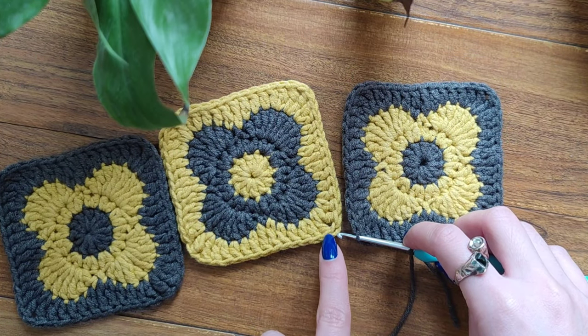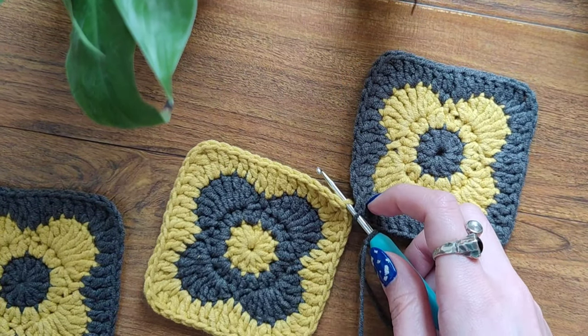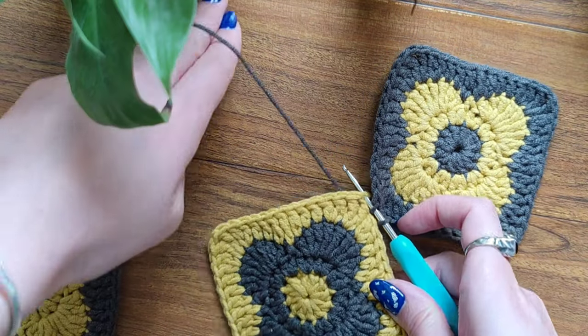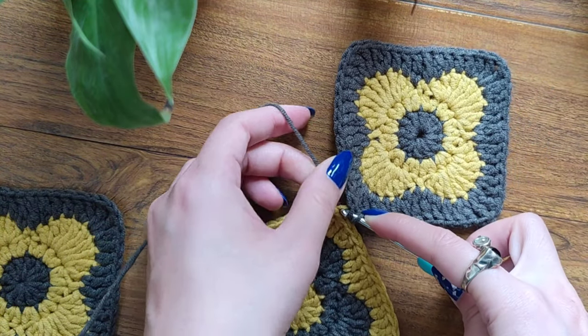On this square you can see one treble, chain, and one treble. I'm going to insert my hook into this chain. Now I'm going to take my working yarn and put it underneath my work, just like that. And now I'm going to take this yarn and pull through all of the loops.